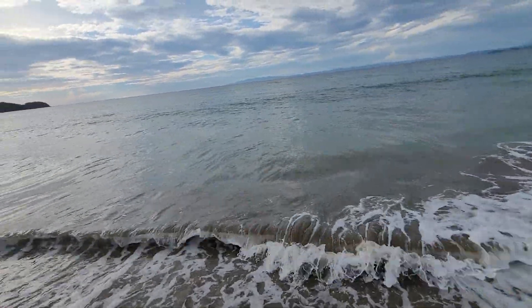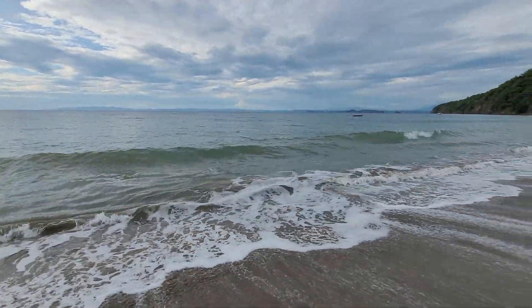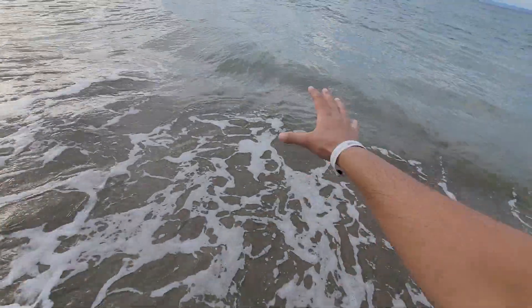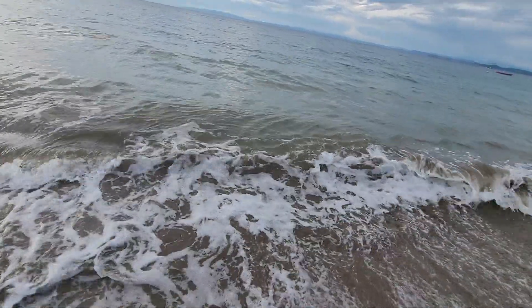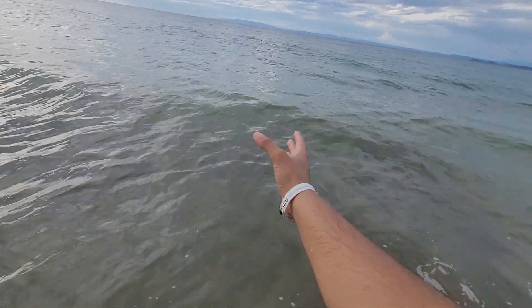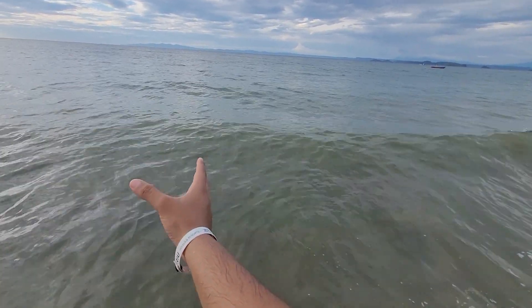All right, what's up everybody? So we're out here in Costa Rica and I'm enjoying the water. I'm at the beach as you can see.